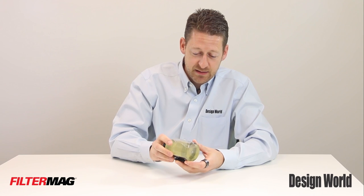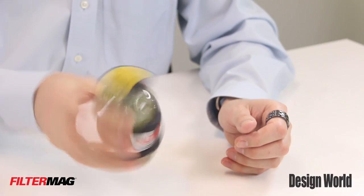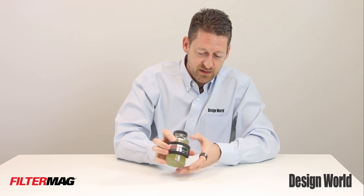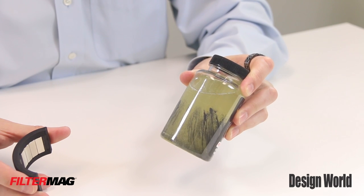If you look closely, you can see that. Let's try it this way — this will probably give you a better view when I get rid of the magnet of how much it's done. So just for a quick second, you'll see all the magnetic particles. Pretty amazing.